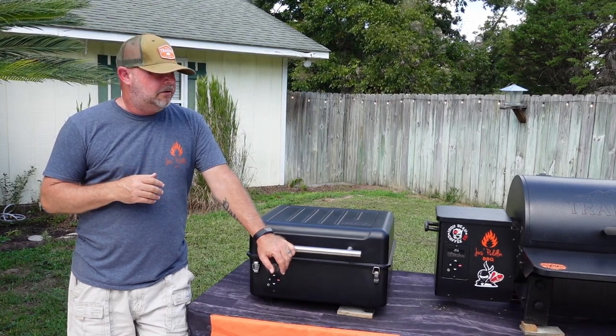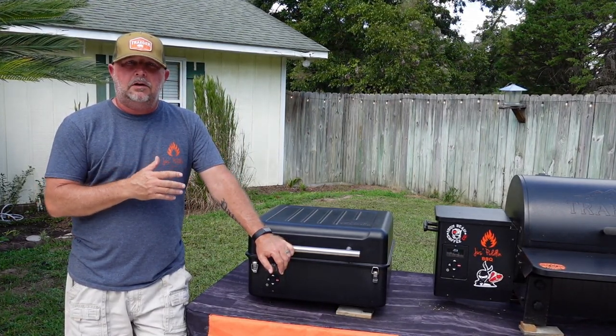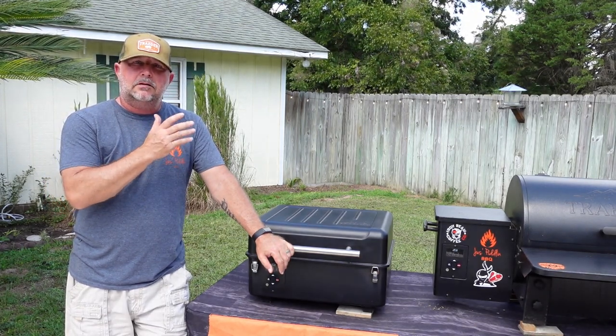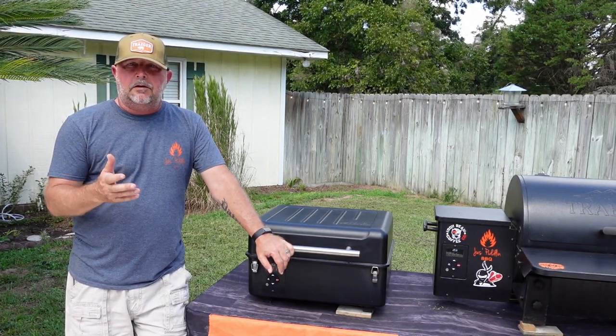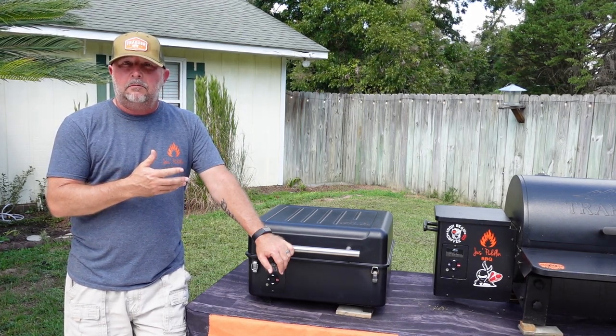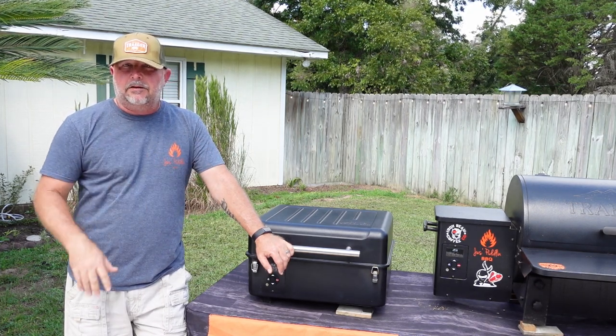Now let's get into the comparisons of both. Hopefully you can hear me over the grills — we've got both of them going. We've got some burgers in the Ranger and some beer brats on the Tailgater. I thought it would be good to show you the grills in action with something on them so you can gauge what's going to fit on each one.